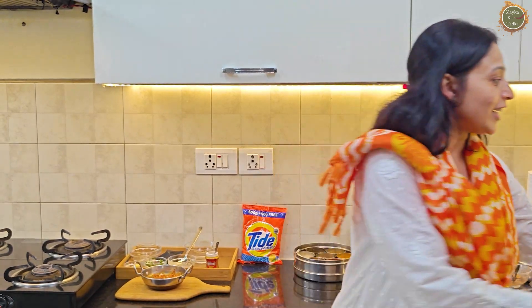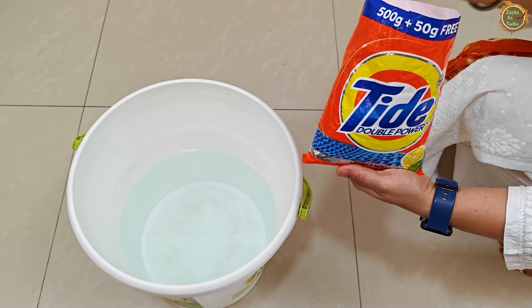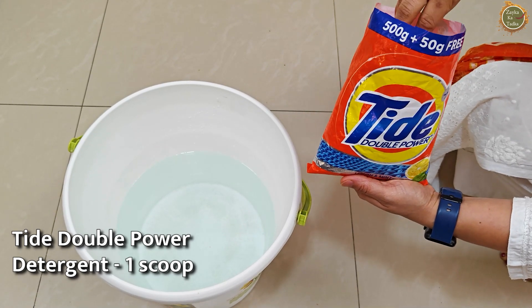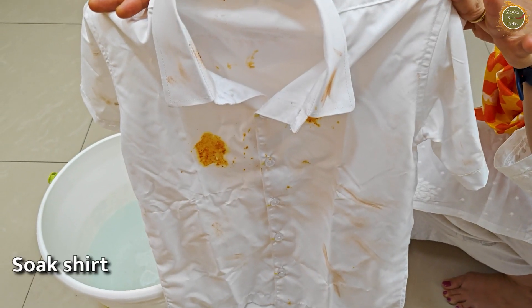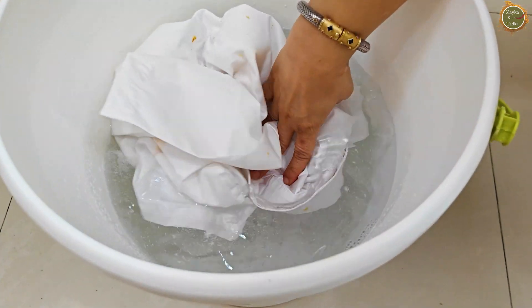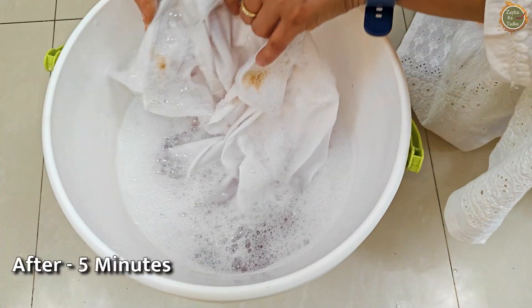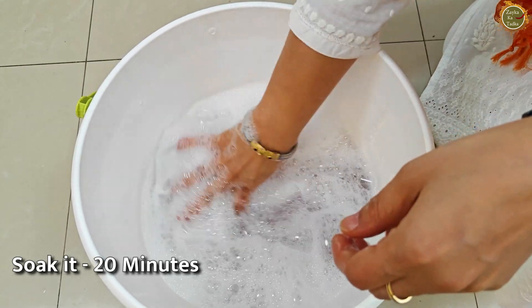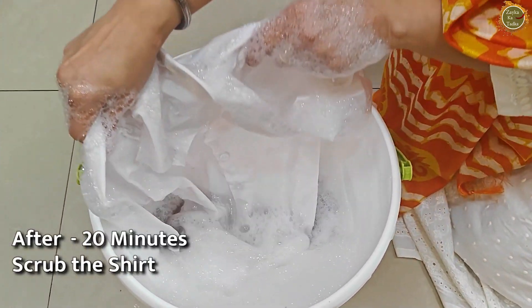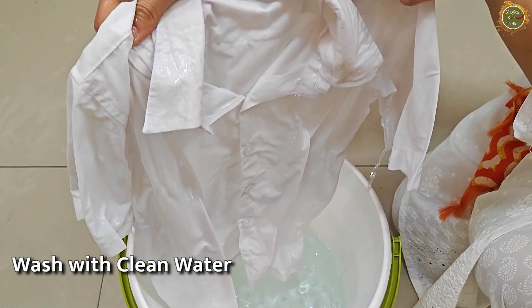Now let me show you the shirt-cleaning tip. I have a little water in the bucket and I will add one scoop of Tide double power detergent. I will soak my child's shirt in the bucket and leave it for a little while. You can already see the stain is reducing. After soaking, I scrub the shirt a little and see — the stain is gone! Now I will wash it with clean water.